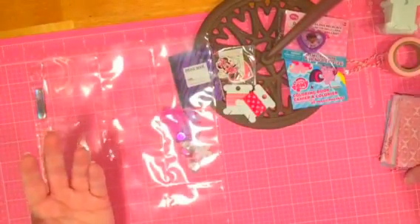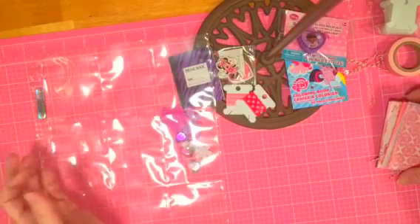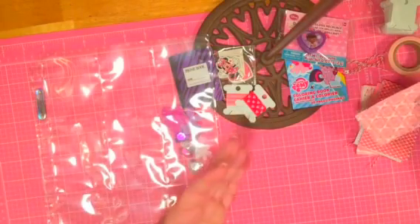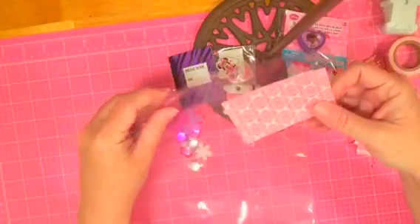A lot of times people do this for their crafting friends — you can just put little pieces of your crafting supplies inside of them so you can share your stash. But in this case I'm making it for a five-year-old, and so while I'm putting these in, I'll tell you about it.